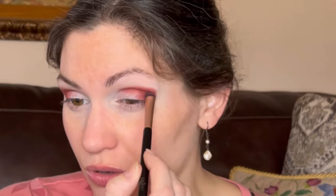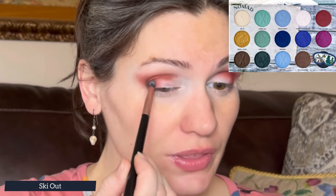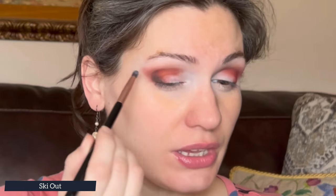I'm going to get a blending brush and soften these edges a bit. Now I want to deepen the outer corner with the black in the palette — the shadow is called Ski Out — putting that just in my outer V.